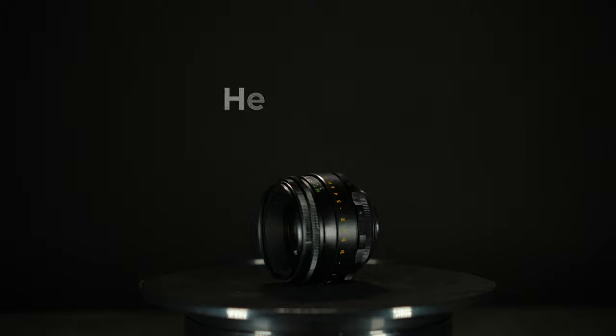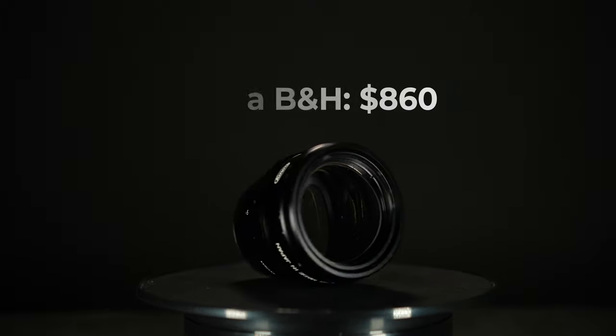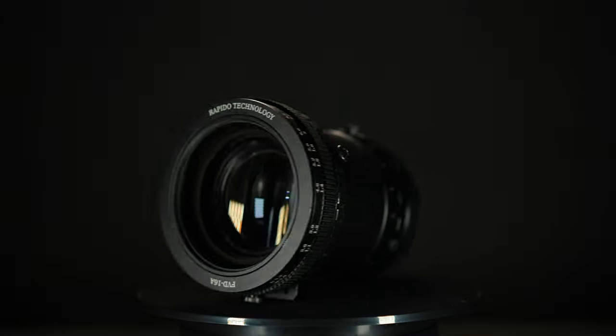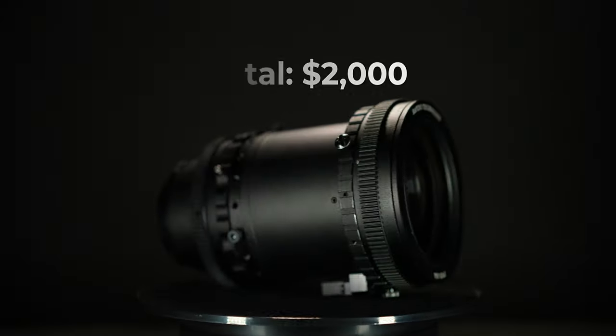So all in all, cost-wise for my setup — and remember you can be cheaper than this — it was $90 for the Helios, $860 for the Koa BNH, and I bought the Rapido FVD-16A and the Full Metal Jacket in a package for $1,000, which means this was about $2,000 for this setup. You might be thinking you could have just bought a really nice lens instead, but when you think about it in comparison to an Atlas anamorphic lens, it's not a bad price. An Atlas — the cheapest two times anamorphic lens I could find — is $8,000, and it's also way bigger with the same three-foot focus distance.